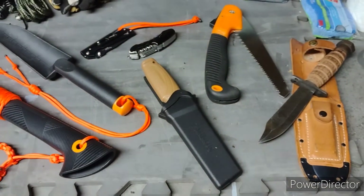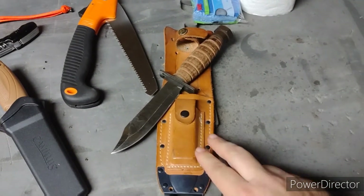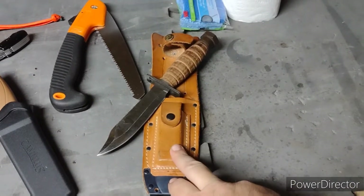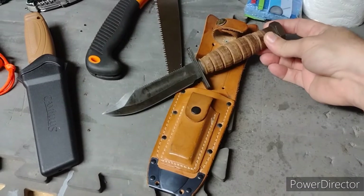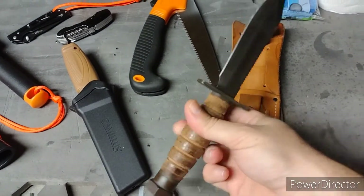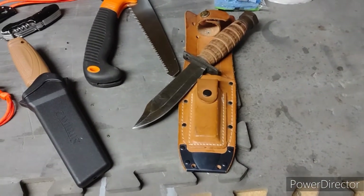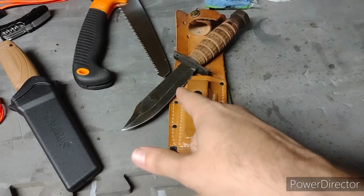Alright guys, onto the fun stuff — tools. First off I'm bringing my belt knife. This is an Ontario Knife Company air force survival knife. I've had this thing for about 25 years and it's been on every single camping trip and outdoor adventure I've ever been on. It's still going strong, still holds a nice edge. It's seen better days, but this is by far my favorite knife I've ever owned. Highly recommend them if you're looking for a good camping knife.